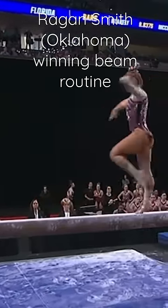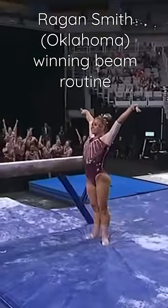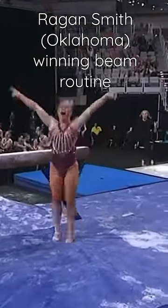This is impressive what Regan's doing up here right now. Back handspring. Gainer full. Oh my goodness. Wow, lights out!